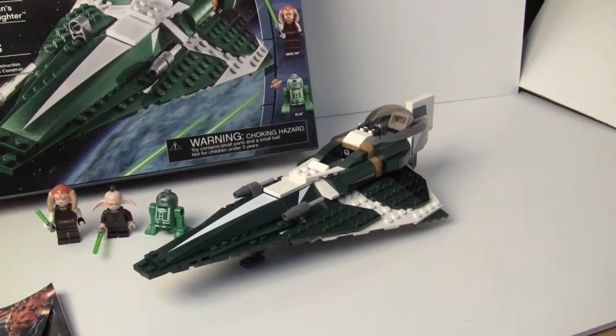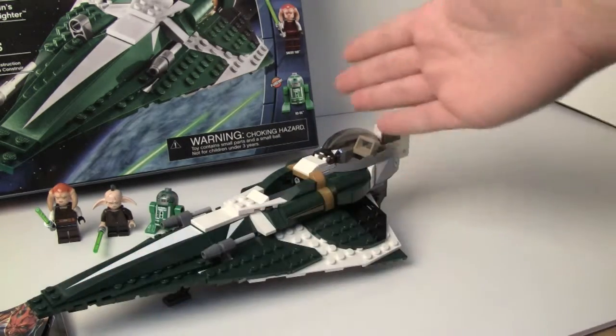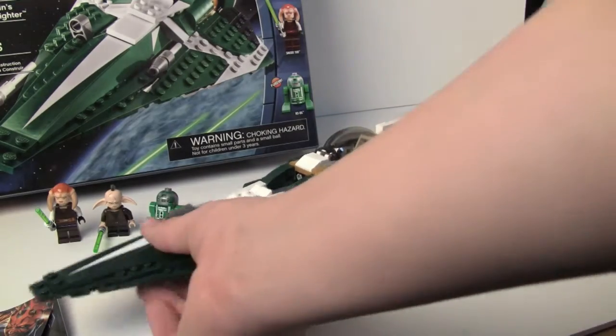So here's the Starfighter. It's much longer than a lot of the other Jedi Starfighters that have come out — this one has got to be my favorite. The other ones actually ended much shorter. This one is a lot longer and a lot better.